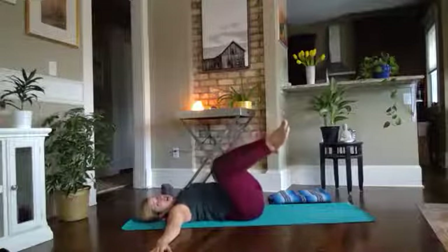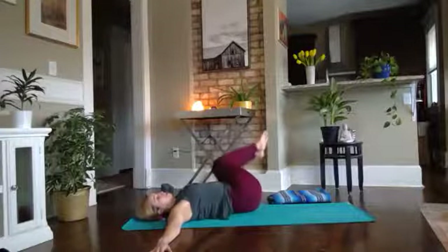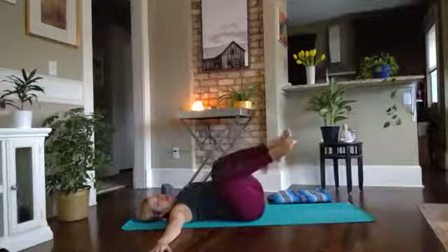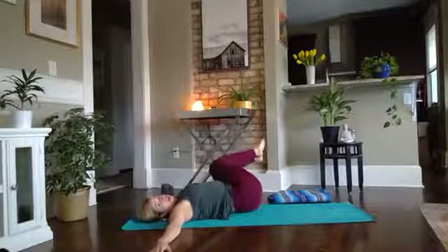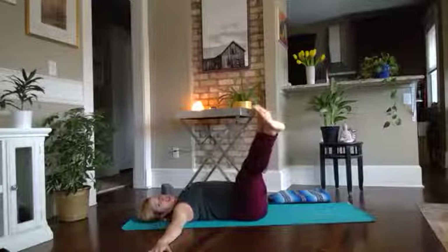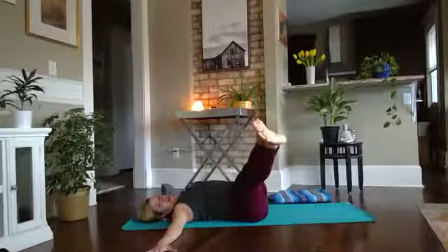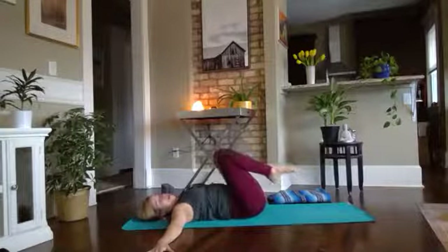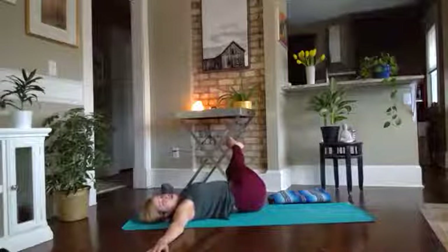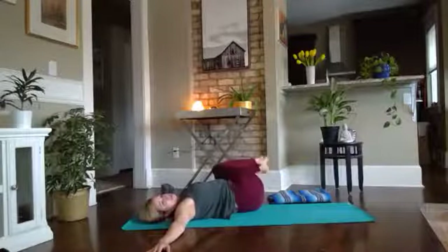Let's do two more rounds to each side. Maybe you feel like you could go a little bit deeper. Now let's go to the right again and hold. Option two: extend the legs — it's going to pick up the intensity just a little. Using the hands to ground you, pull back to center, come back in. Other side — find your core, hold two more rounds of breath. Awesome, come back to center.